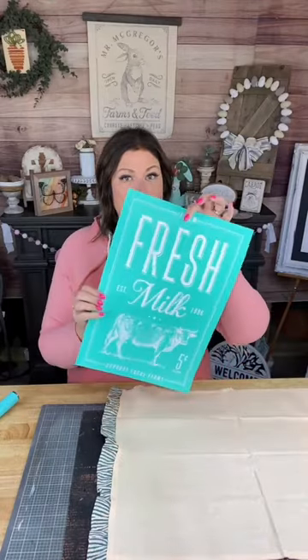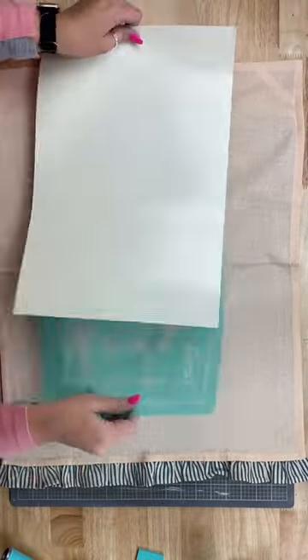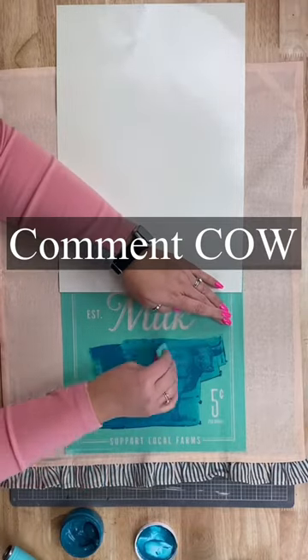Hey there, Creative Sarah here. I have a cute towel DIY. We're going to use this farm fresh milk and there's this really adorable cow, so we're going to go ahead and put this cow on there. I have this cute ruffled dish towel. Oh my gosh, this is going to turn out so cute.